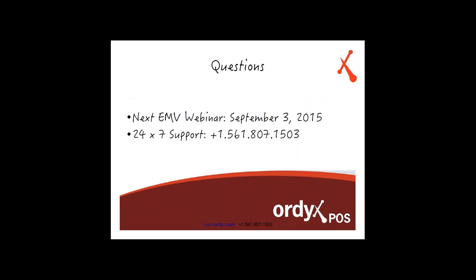I'm going to read off some questions that you guys have asked us. The next webinar is going to be September 3rd, 2015 — it'll be a follow-up webinar where we'll cover more options and questions we don't have answers to yet. We're going to send you guys invites. We'll also send you this webinar recorded via email, along with a receipt sample showing how the new receipt is going to look when the EMV implementation hits. If you have any questions between now and September 3rd, we have 24x7 support at 561-807-1503.